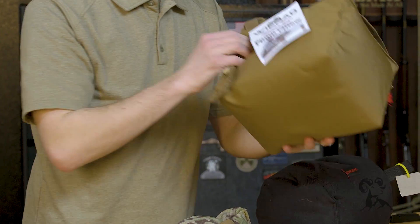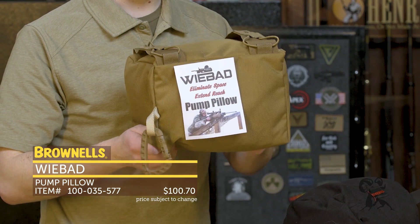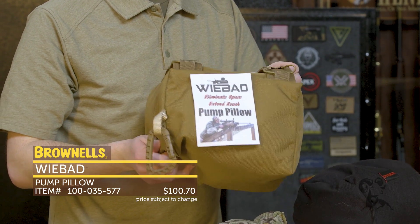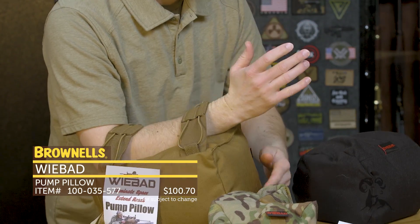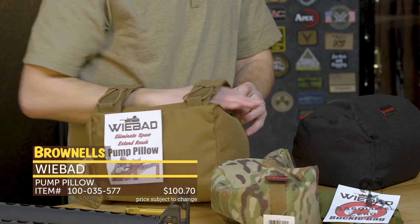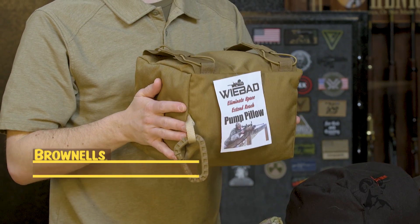Here's one that is very unique — this is called the Pump Pillow, and it's especially designed for PRS. If you've ever seen PRS where you're shooting off odd barricades and shooting positions, you can use this by strapping your arm in to fill the space below your arm on a barricade, so you have another point of contact and a lot more surface area. You're not trying to stabilize your rifle with just your arm — it's really great for PRS getting you in the right position.